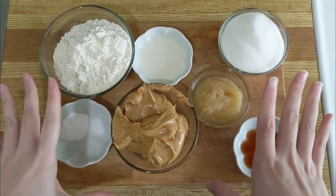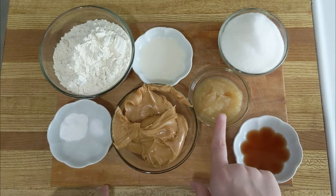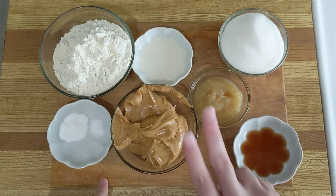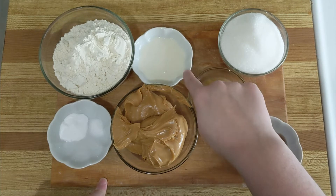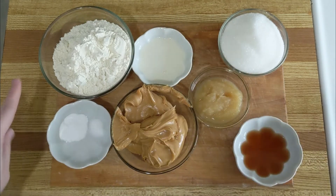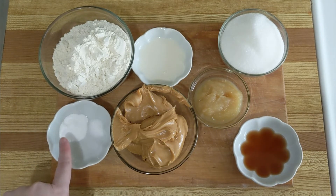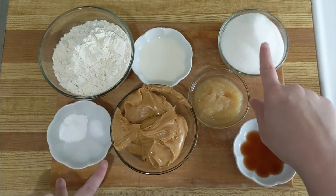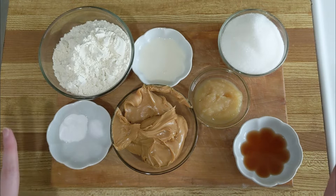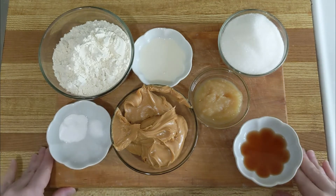Okay, so this is everything you need for your cookies: one cup of peanut butter, a quarter cup of unsweetened applesauce, a teaspoon of vanilla extract, two tablespoons of alternative milk — your choice, I've used almond, oat, and soy and they all work — a cup of all-purpose flour, a teaspoon of baking soda, two thirds of a cup of sugar, and a quarter teaspoon of salt.